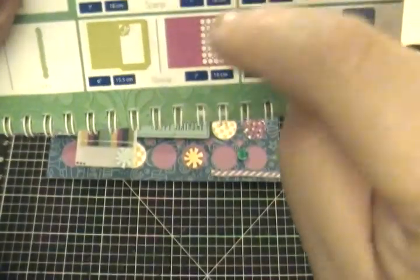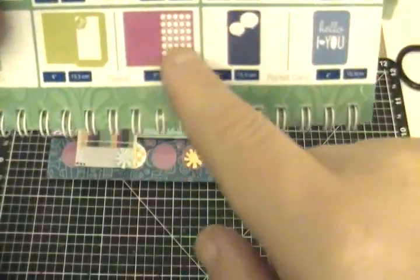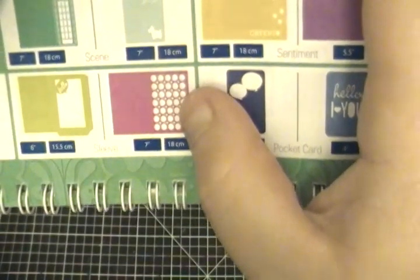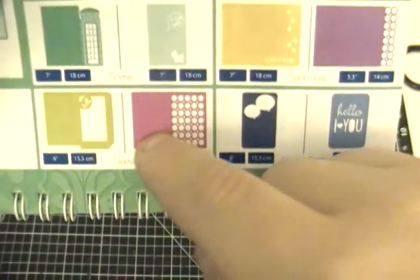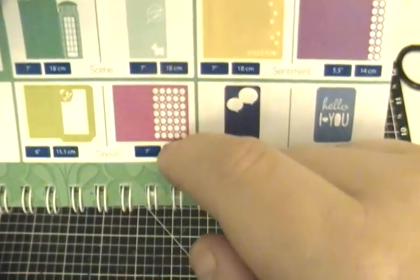For some reason, the layers are not pulling in. So you could just cut a piece of cardstock — for whatever color you want showing — at four and three quarters by six and three quarters. And that will make it fit inside the five by seven.